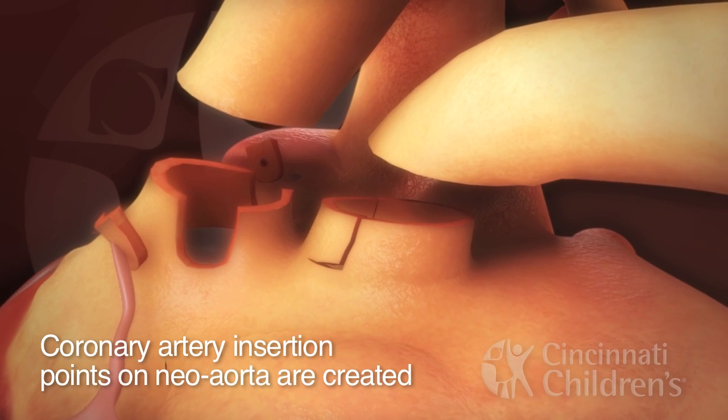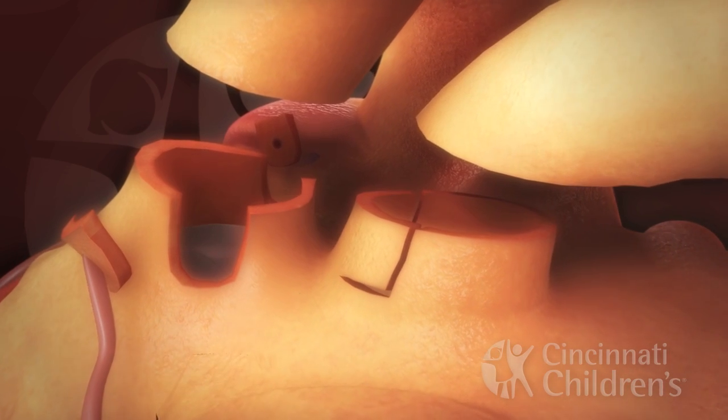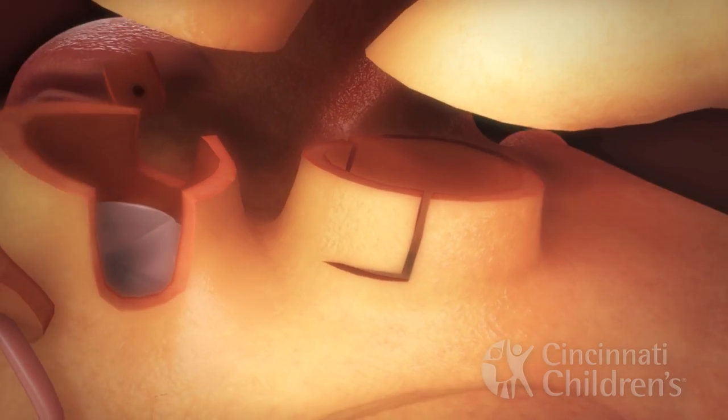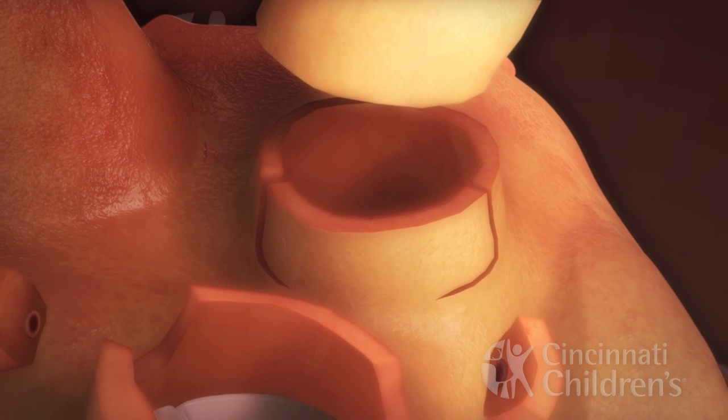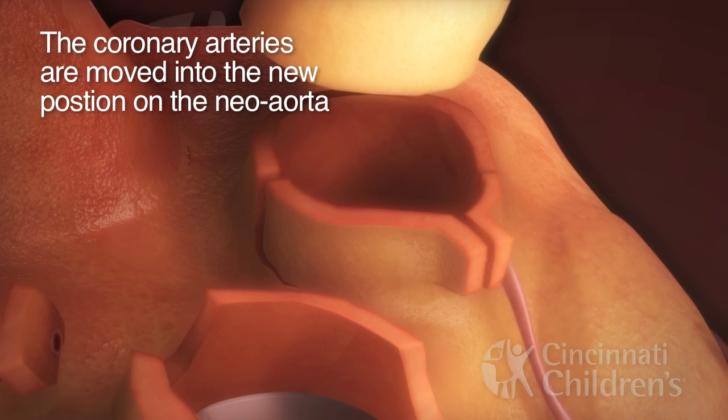Then, the coronary artery insertion points on the neo aorta are created. Finally, they are moved into their new position on the neo aorta.